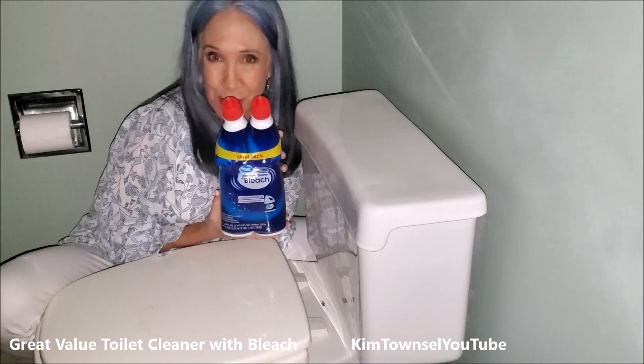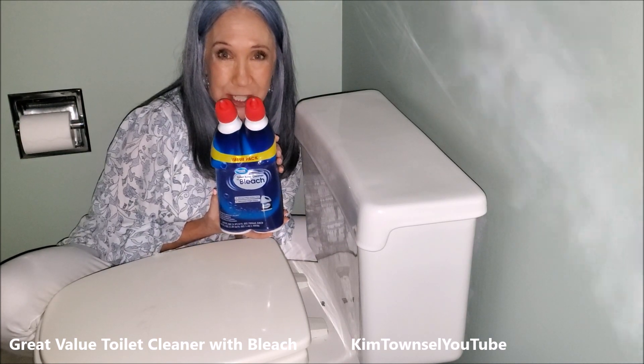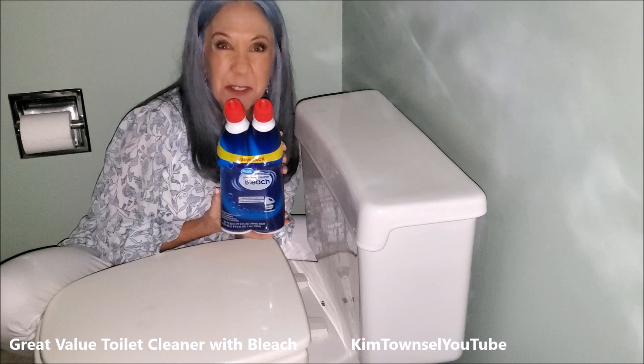But today I'm here to talk to you about Lysol Toilet Bowl Cleaner with Bleach. Is this going to solve my problem that I have under the rim? I have very old toilets. Stick with me and let's see.